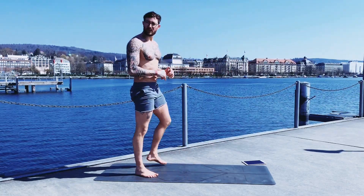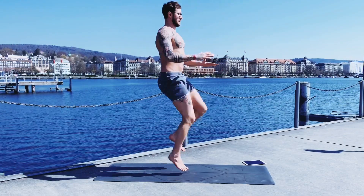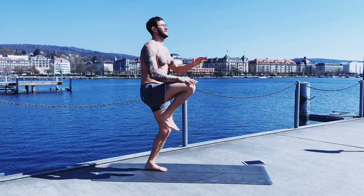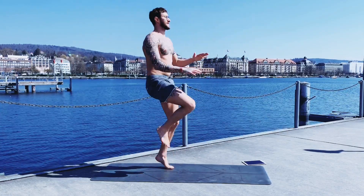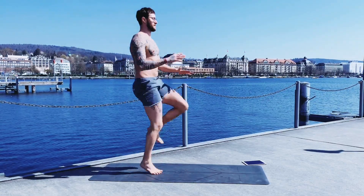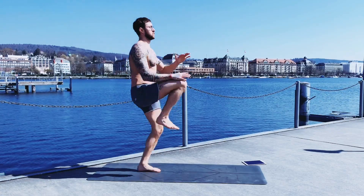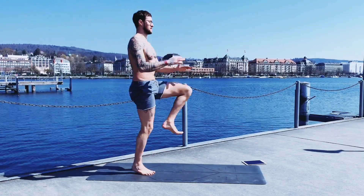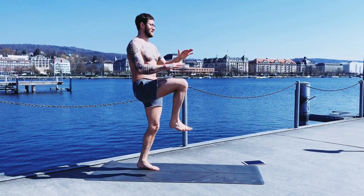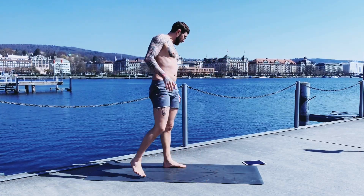45 seconds and we speed it up like a sprinter, so let's do it. Try to keep your spine straight and bring intensity into it. 30 seconds... almost 40 seconds... and for the last 10 seconds. I feel it already. 10 seconds break.